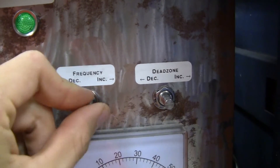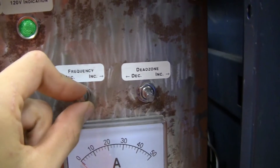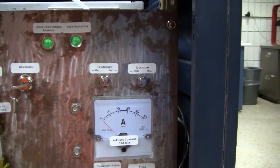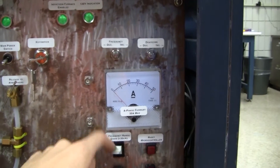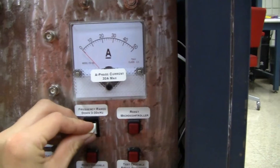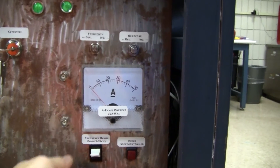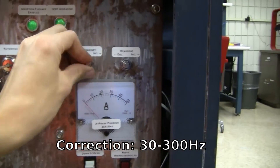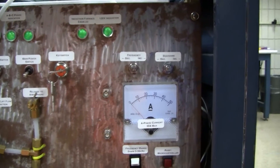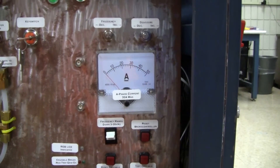Right here we've got the frequency potentiometer — it's a 10-turn potentiometer. You can set the frequency from 3 to 30 kilohertz, and moving a switch to the up position you can get 30 to 300 kilohertz. It changes the capacitor value in the oscillator circuit, so you can change which frequency range you want.